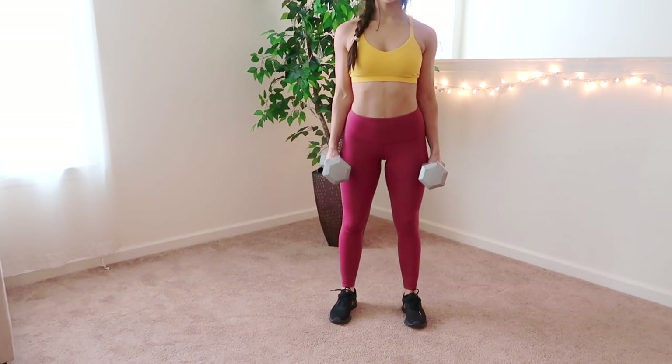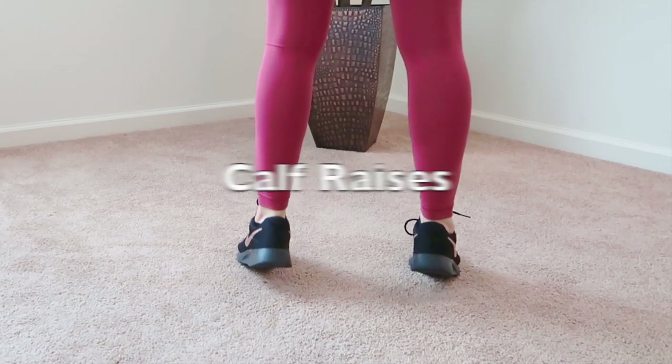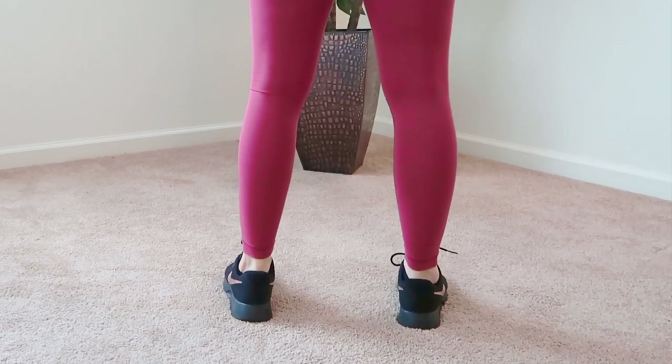The very last workout I have to share with you guys is none other than calf raises. It's so important not to forget about the calves because you do want to keep a nice proportionate body. So guys, that was my full body workout using dumbbells. I hope you guys enjoyed this full body tone up. Comment down below if you do these at home or if you're trying it out for yourself. You will feel it the next day. If you have any questions about anything I showed you, please feel free to comment below. Give this video a thumbs up if you liked it or if it helped you, and don't forget to subscribe. Thank you guys so much for watching and I'll see you in my next video.